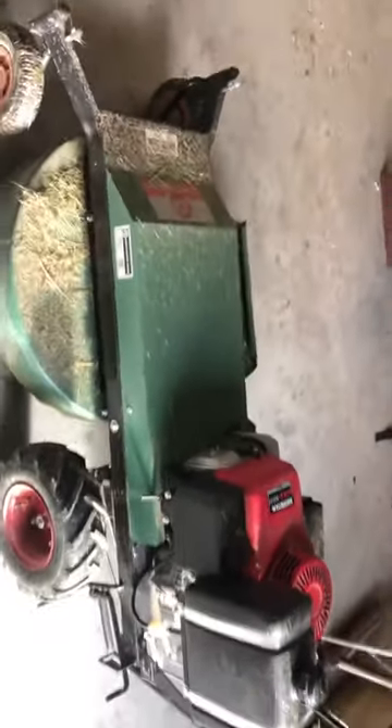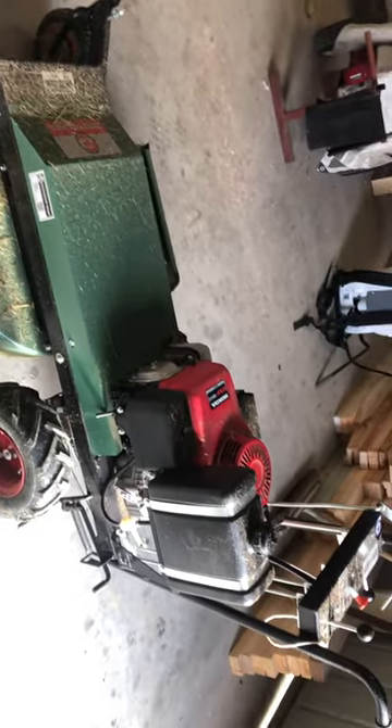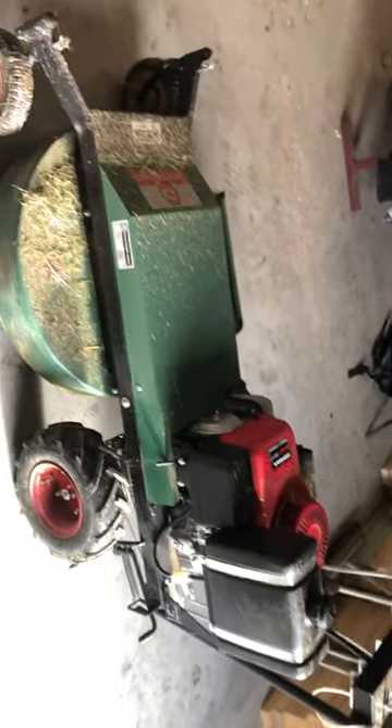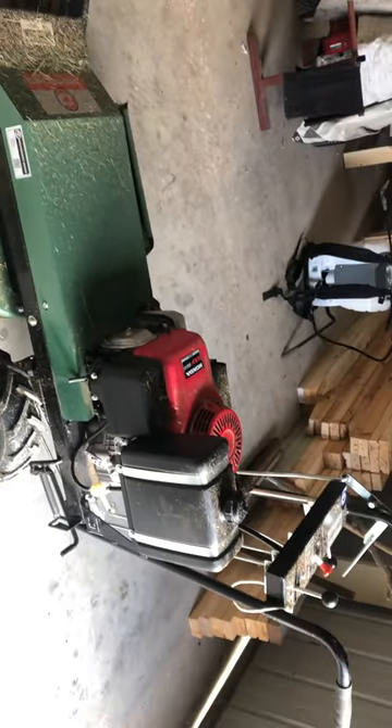We've owned it now for three or four months and I've given it an absolute workout. I don't leave things sitting in the shed and polish them - when we get something, we use it. And to its credit, it's holding up really well.